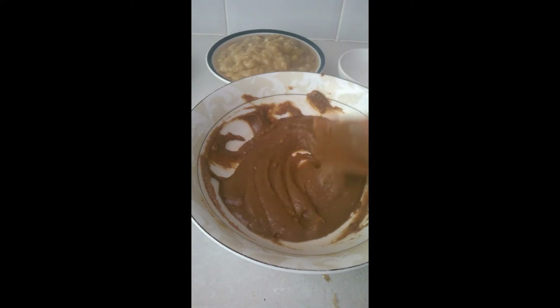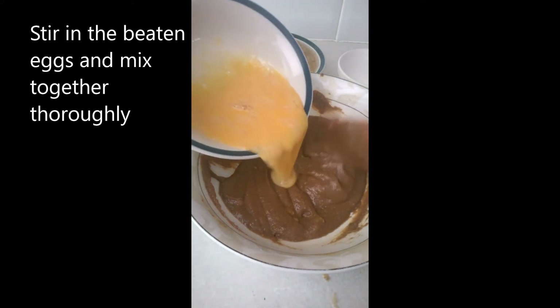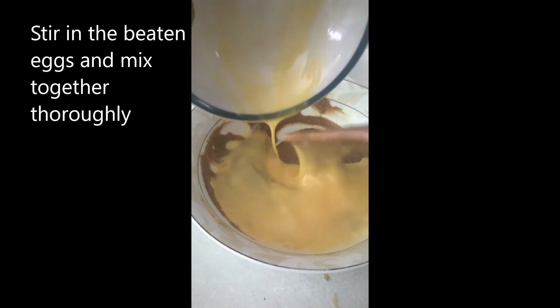So now I am going to add — I'm just going to stir in the two beaten eggs. Just stir that in.